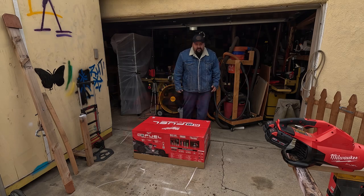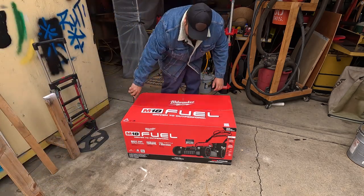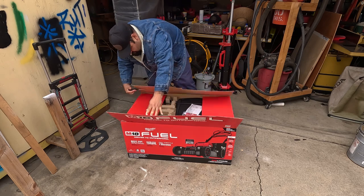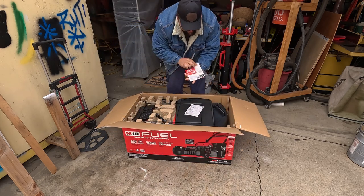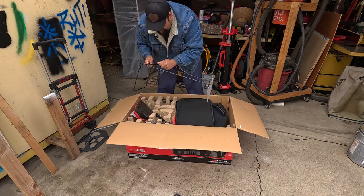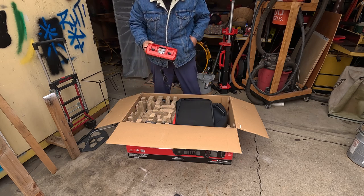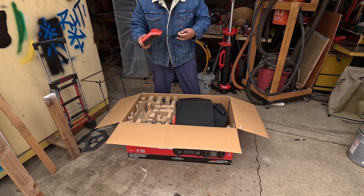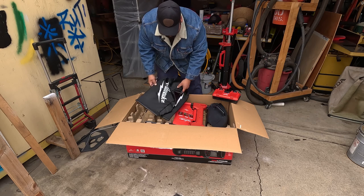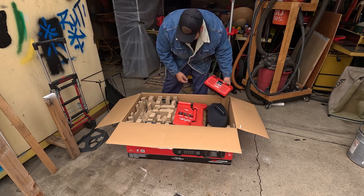Alright guys, let's see what we have in this box. Right off the bat we got the instructions. Cool. We got the bag holder — figured that out right now. You got this baby — I've been waiting for this for a long, long time. Anyway, there's that. You got the bag itself, which goes with this. Cool, put this aside, I don't want to break it.